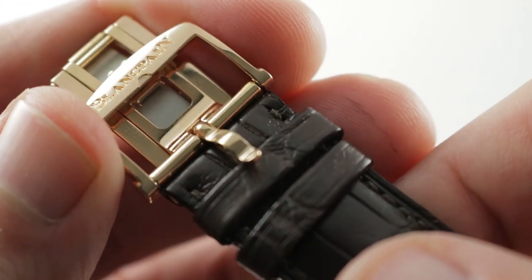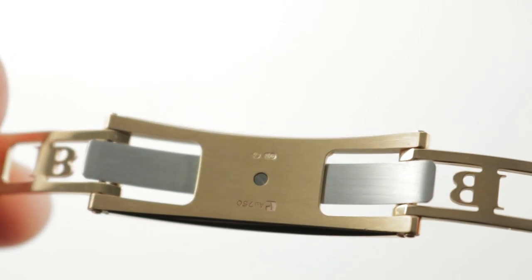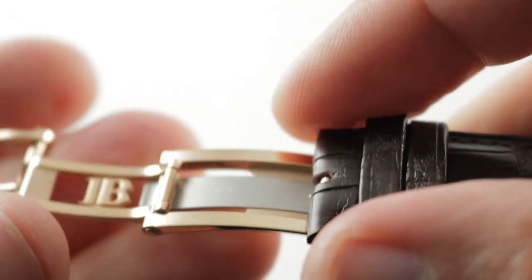There is a deploying clasp which, as you can see, is substantial. This is the GNF Chatelain system with a leaf spring inside made of titanium, so you have a rose gold double deploying clasp...